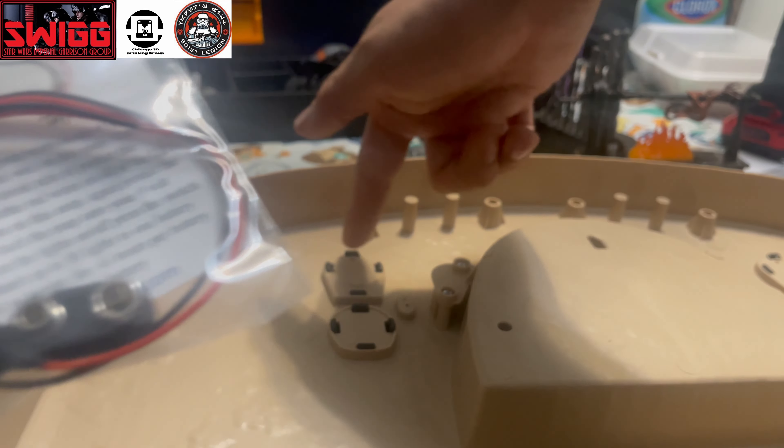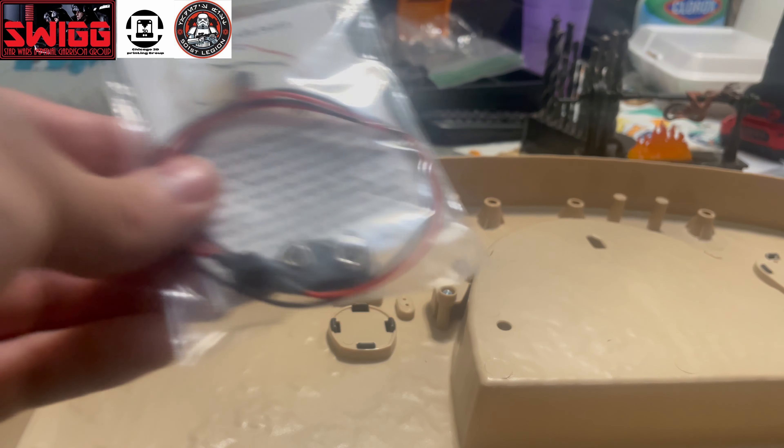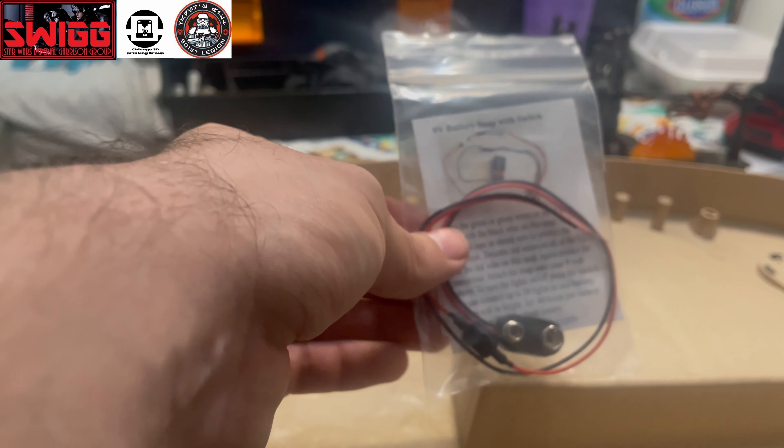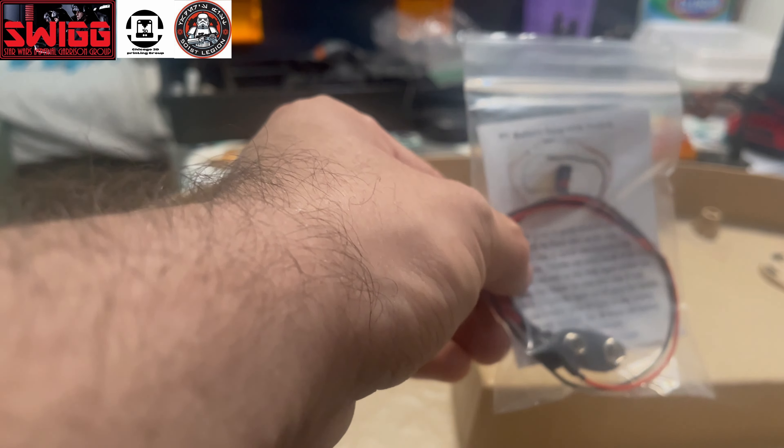I got all of this stuff from Evan Designs — the LEDs, the fiber optic strands, and the 9-volt battery snaps. That's all gonna be back here powering one, two, three, four — four LEDs. A 9-volt battery can definitely power three reds and one yellow LED.